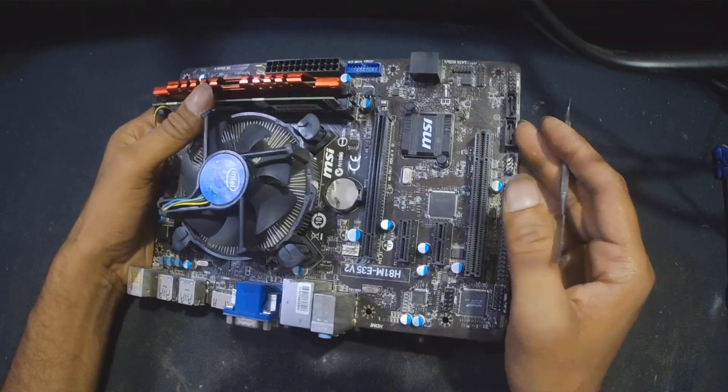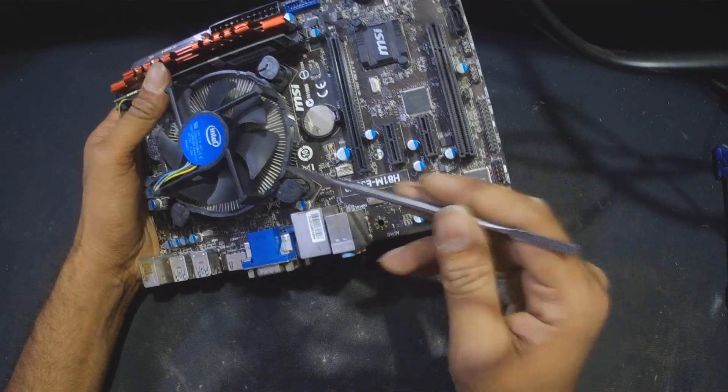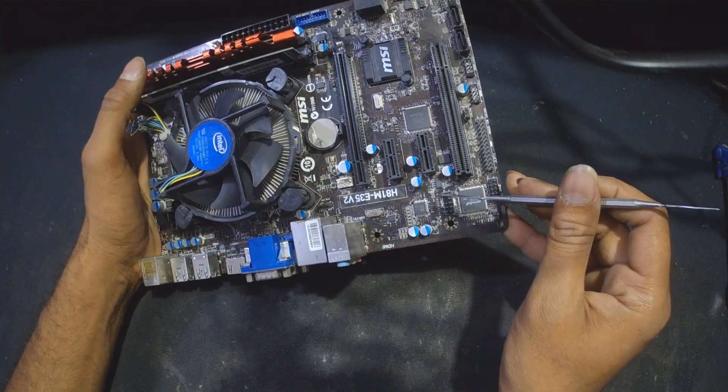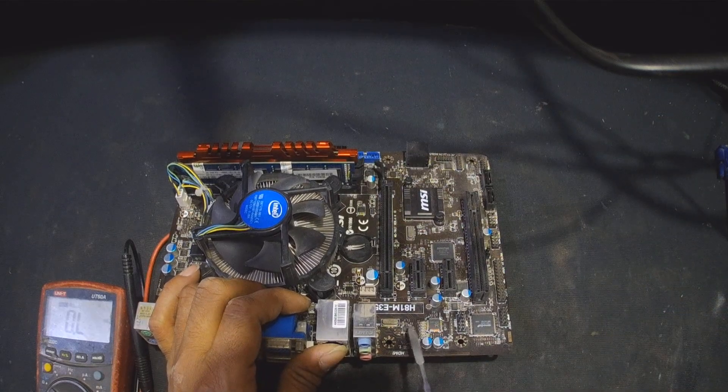Just try to remove these front USB connectors and test the computer. If it works fine, the problem is solved. If it doesn't, then we're going for the USB IC to see if any IC is causing trouble, or if any capacitor or resistor has an issue. We'll go into service and see if we find the issue inside.